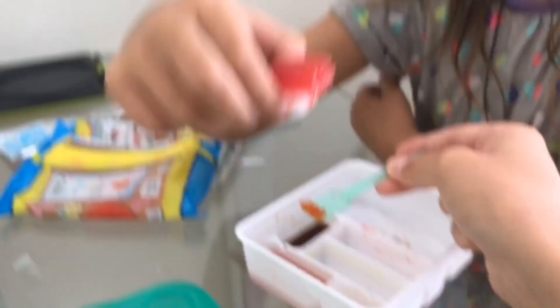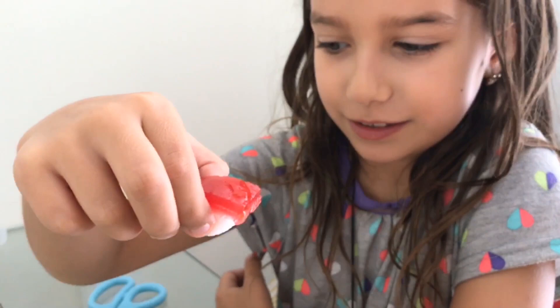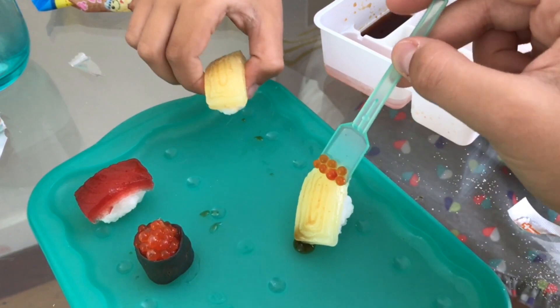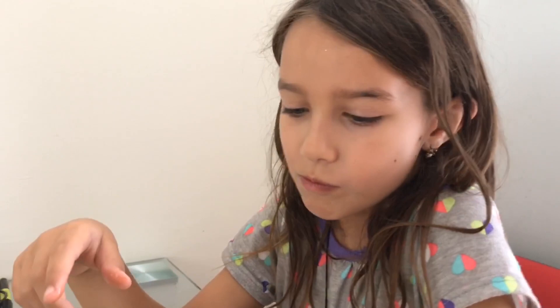So this little guy. The tuna. Is it good? Which one do you like better? This little guy with the fish. Egg. Mmm.